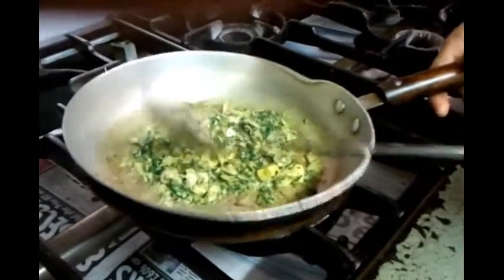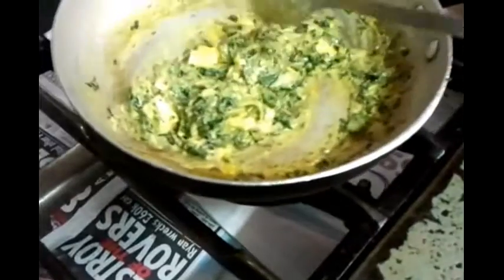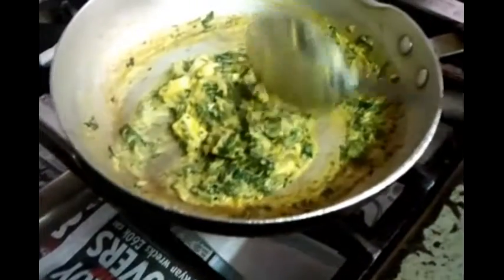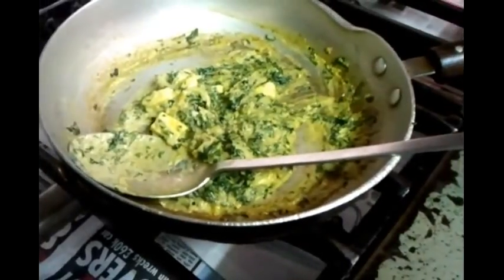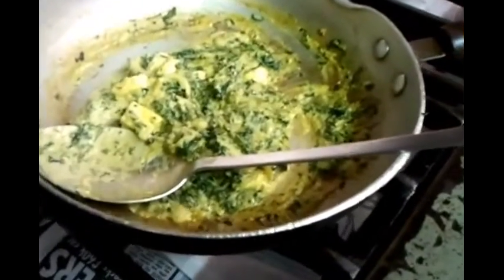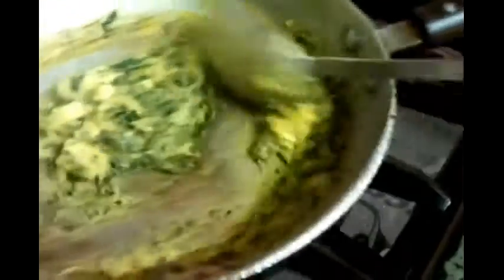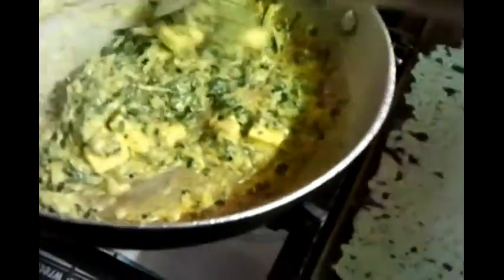Stir it for about two to three minutes and let all the ingredients mix together. We're almost ready for our saag paneer masala — it's been about three to four minutes. As you can see, it's simmering away and it's almost ready to serve.